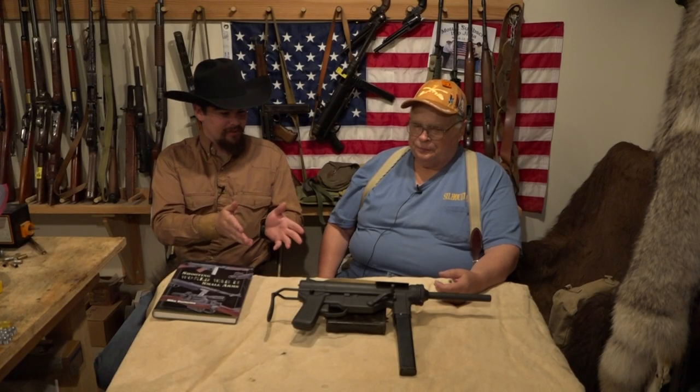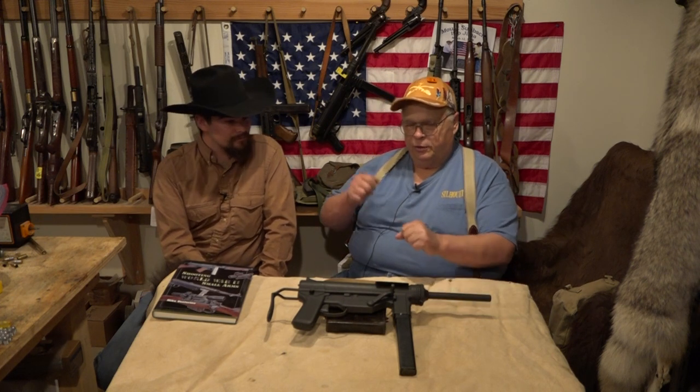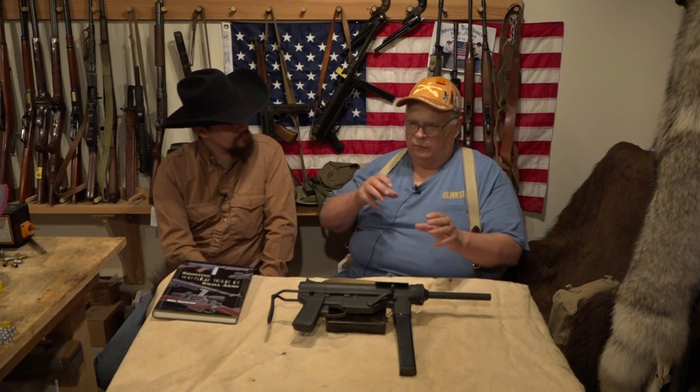When it comes to caring for one of these, one advantage it's got over the Thompson is that you can take the barrel off — you don't have to clean it from the muzzle. It comes apart very easily and you can clean it from the breech, so you don't mess with the crown at the end of the muzzle. Other than that, you've got to keep it oiled. It's just a block sliding inside a tube — simple. They had to make it simple; it was going to be used by soldiers, which in turn probably helps with reliability.